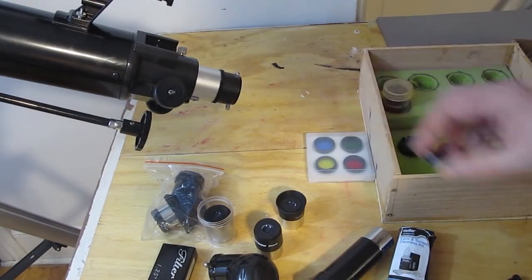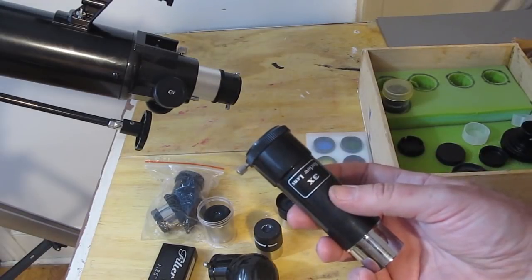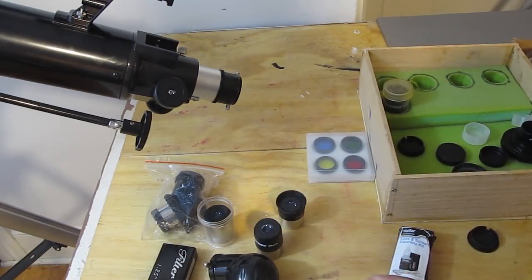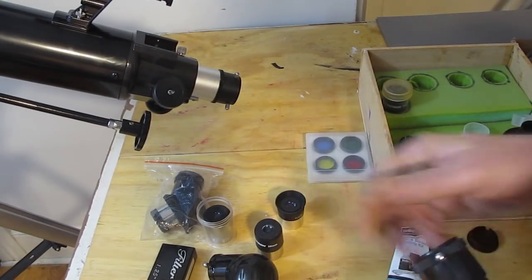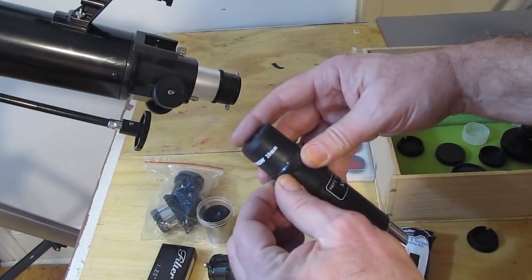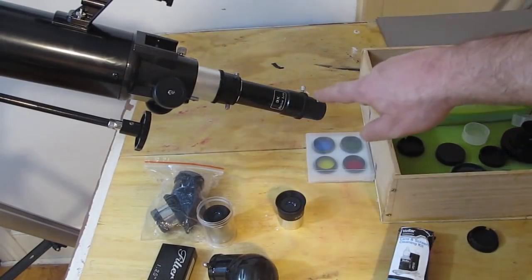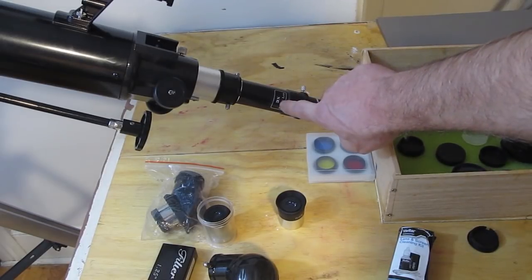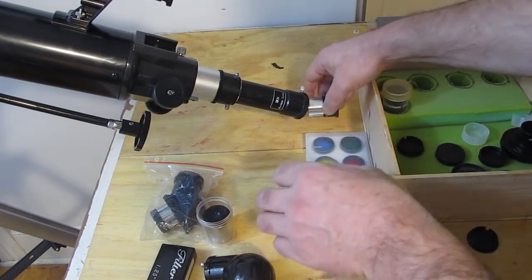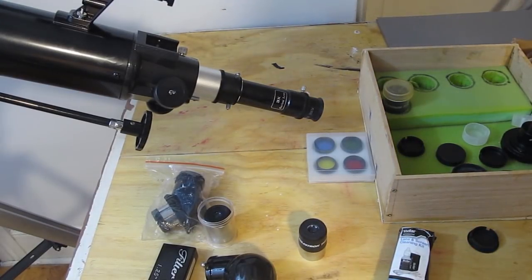Let's take a look at something called a Barlow. They typically come as a 3x or 2x magnification. What a Barlow does is multiply the power of all your eyepieces — you put an eyepiece inside the Barlow, then put the Barlow in your telescope. Whatever the magnification was on your eyepiece, this Barlow triples it. So instead of having 4 eyepieces you effectively have 8, since you can use each eyepiece with or without the Barlow.